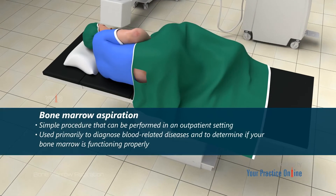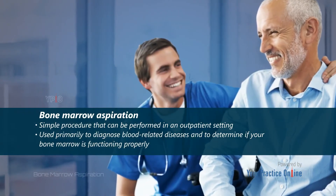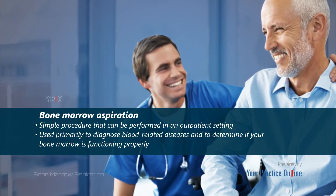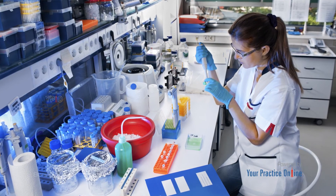Bone marrow aspiration is a simple procedure that can be performed in an outpatient setting. It is used primarily to diagnose blood-related diseases and to determine if your bone marrow is functioning properly. The sample of bone marrow will be tested by a pathologist to help establish a diagnosis and select the most appropriate treatment.